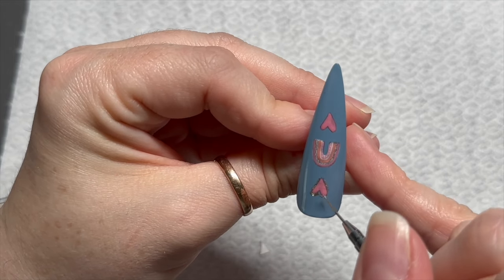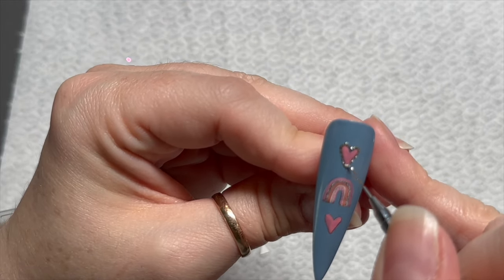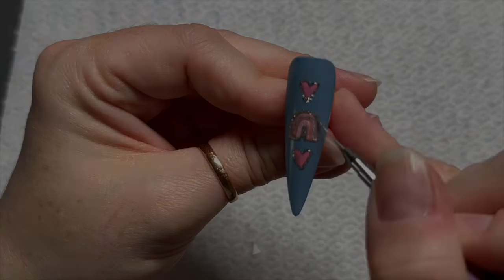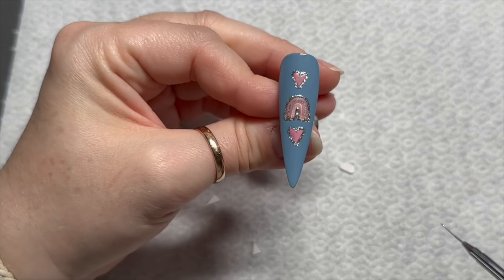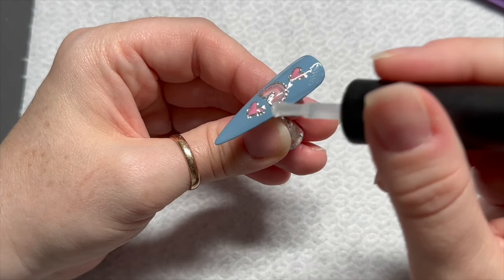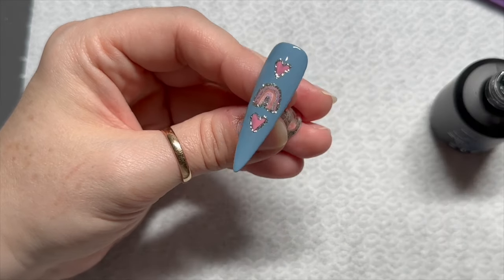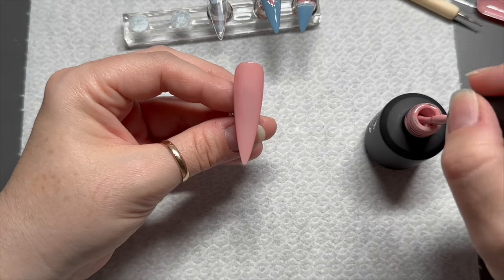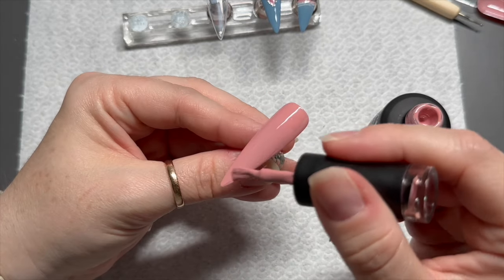I placed one heart below the rainbow and one above. If you want to buy the decals you can save 10% using my code natmug10 — all websites and discount codes are always in the description box. I've also added Jade's website down below; she's got online courses too and her nails are amazing. I went around the outside of the decals with a gold border because I felt they looked a bit tatty without it, and it tied that nail in with the animal print nail since it also had gold through it.